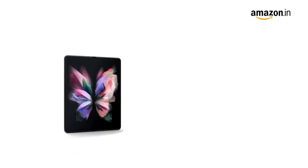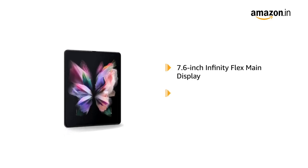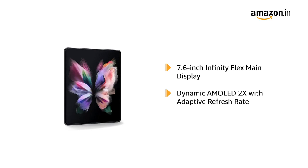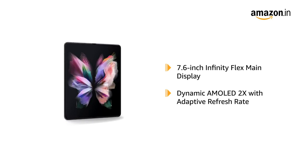Galaxy Z Fold 3 has a 7.6-inch Infinity Flex main display, featuring dynamic AMOLED 2X display with adaptive refresh rate. The phone provides vivid, bright and smooth visuals on-screen.